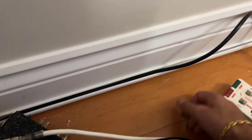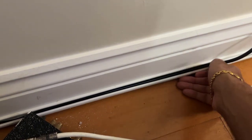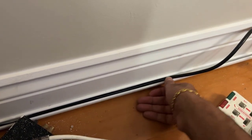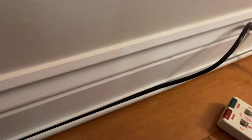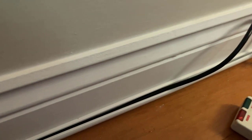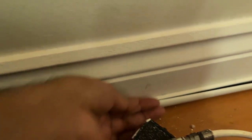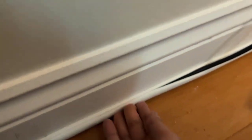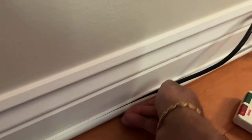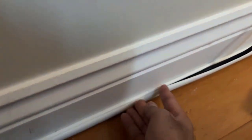Here we are fitting the cable into the trunking and it fits nice and snug. It doesn't really matter what color the cable is because it's going to be hidden by the trunking anyway. Once you've got the cable in, you just need to click the trunking in place — you'll get a little click as you go along. Just do that all the way along.